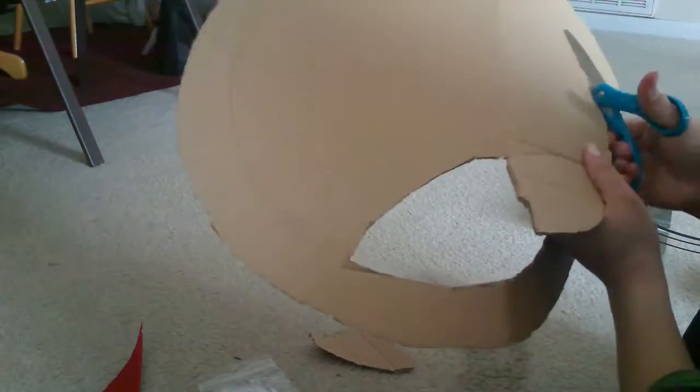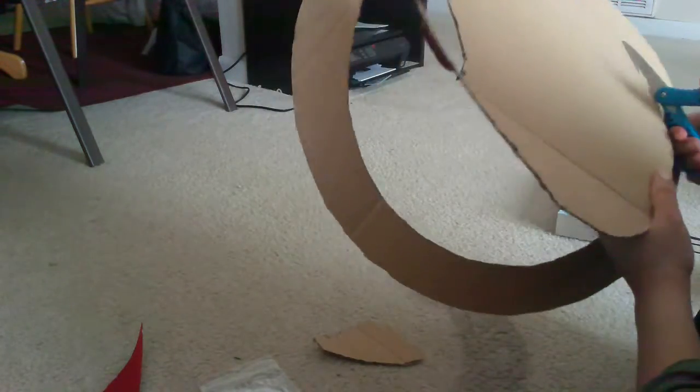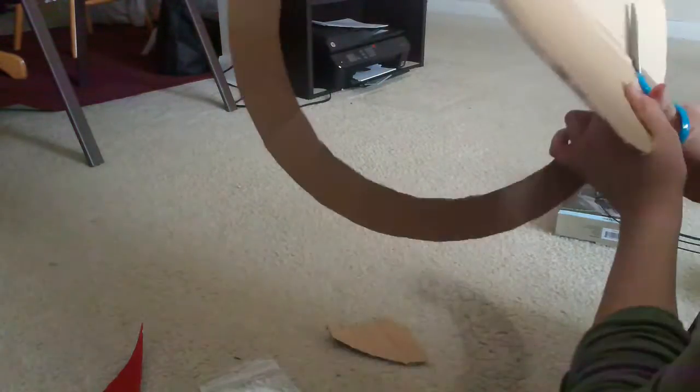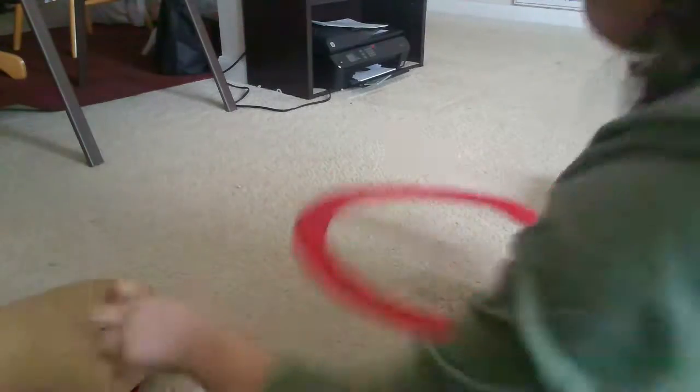You want to do that because this cardboard is going to be used later to reflect the light from your rope light. So once you finish cutting that all up, you're going to want to wrap it with foil.